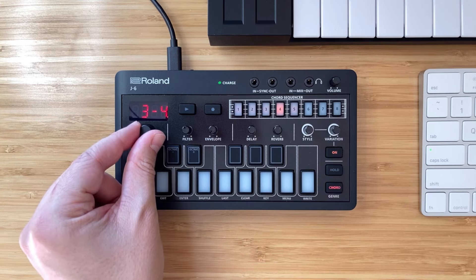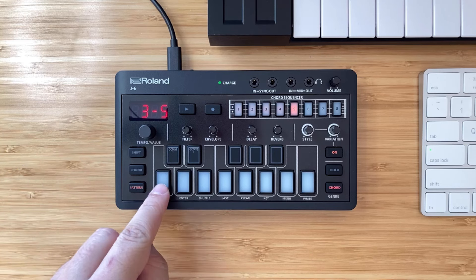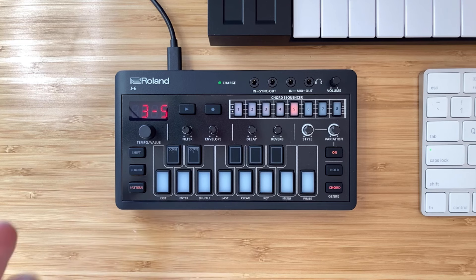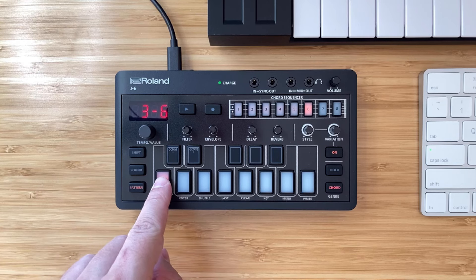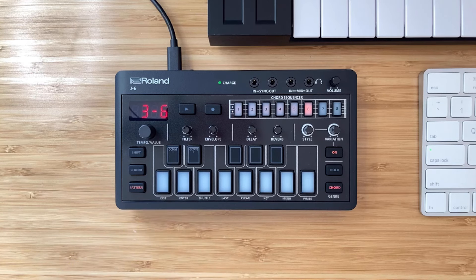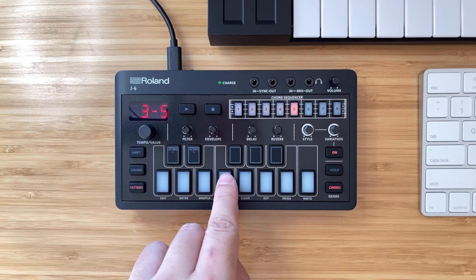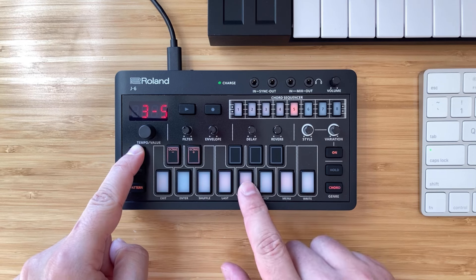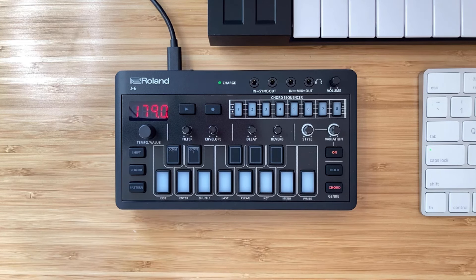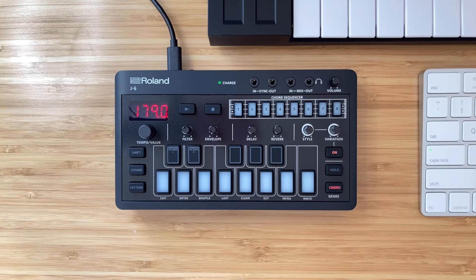Now we'll go to bank three, pattern five and record into this slot using the same sound, because if we went to the next pattern it would go to a different sound — each pattern has its own synth preset. We'll clear this copied pattern by holding Shift and then Clear, then press Enter. Now nothing is on this chord sequencer and we can enter a brand new chord progression into it.